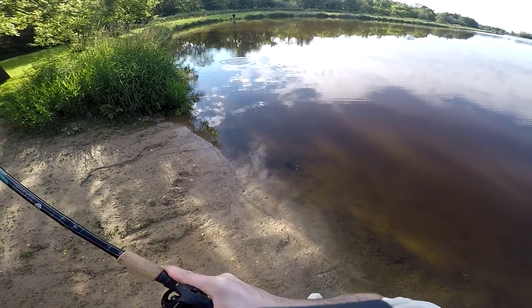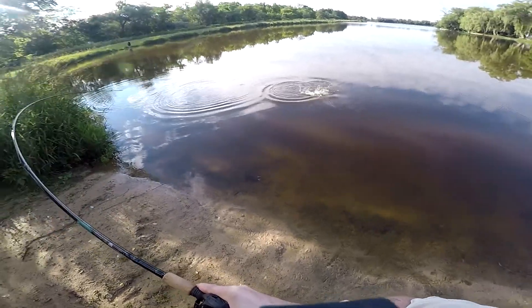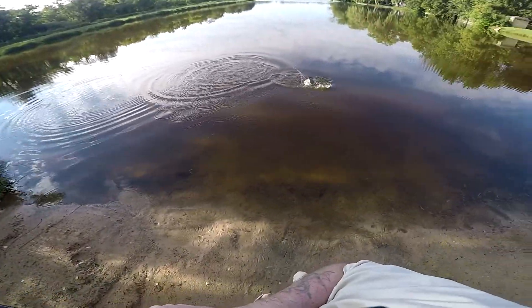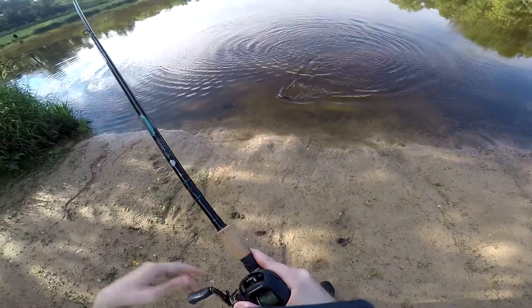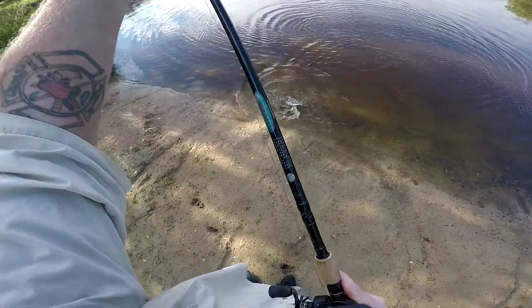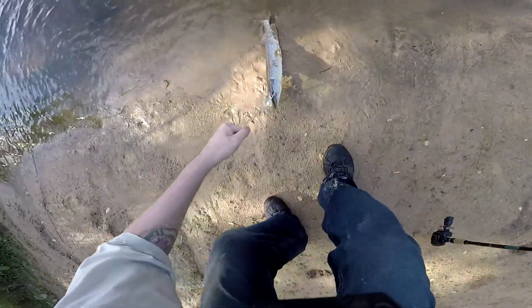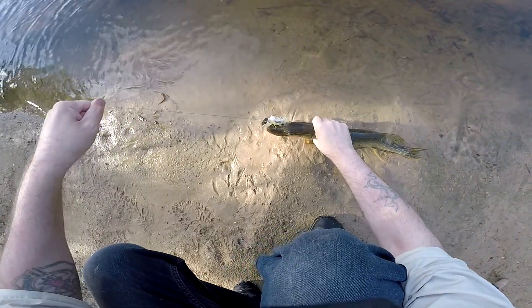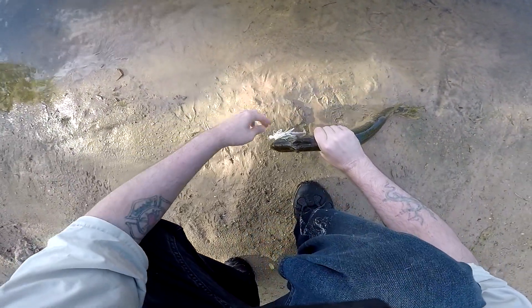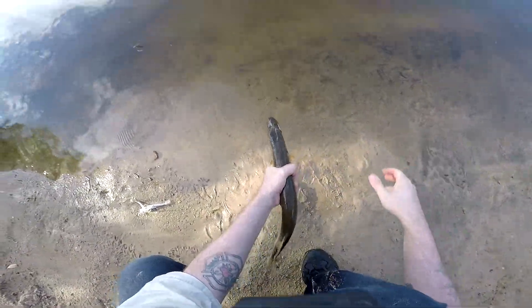There we go. That's a fish on — that's a good fish too. Holy smokes. Jesus, that's a good fish. Oh, it's a pike. Got a little snake. All right, Slimer. Easy. All right, get out of here.